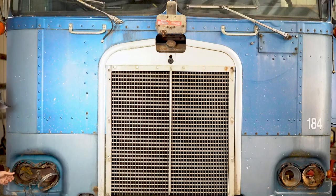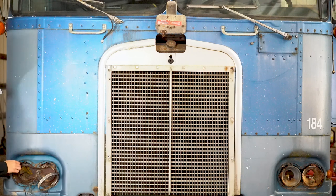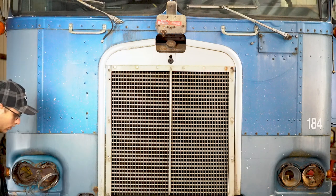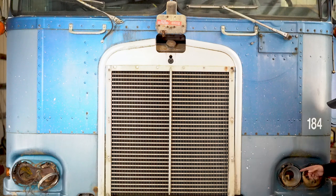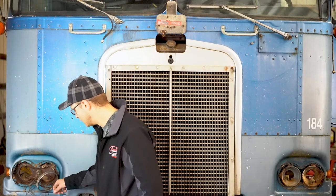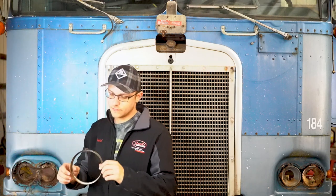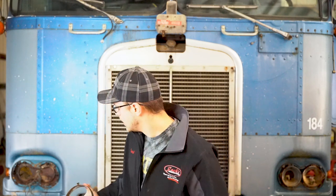These headlight housings are just totally dry rotted away. I don't know if you can see all the way back there — I'm trying to get a good view — but these are totally dry rotted out and will have to come out. They still have the buckets in them with the plugs, but we've taken that one all the way out. We didn't realize when we bought the truck how bad this was, but this whole thing just fell off.